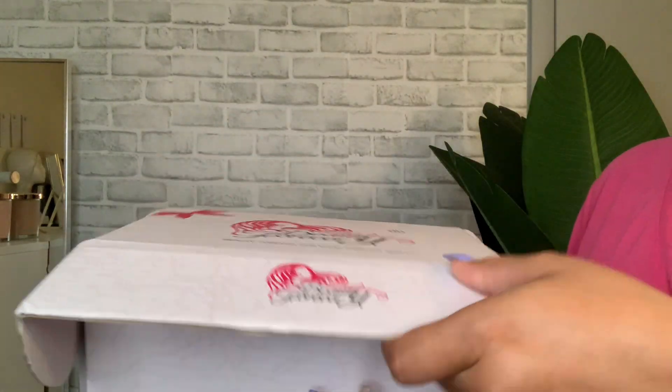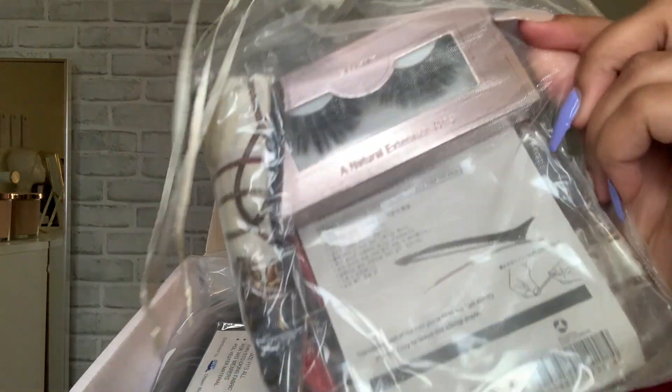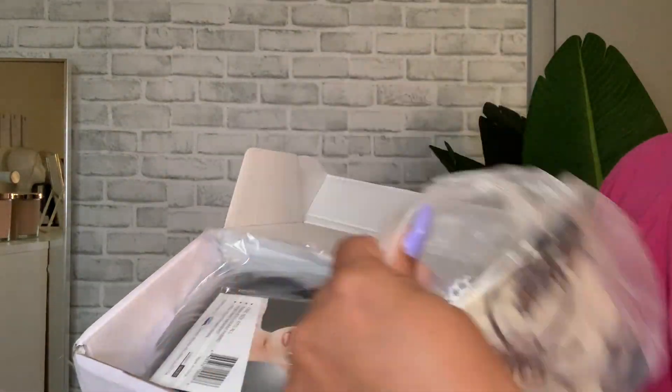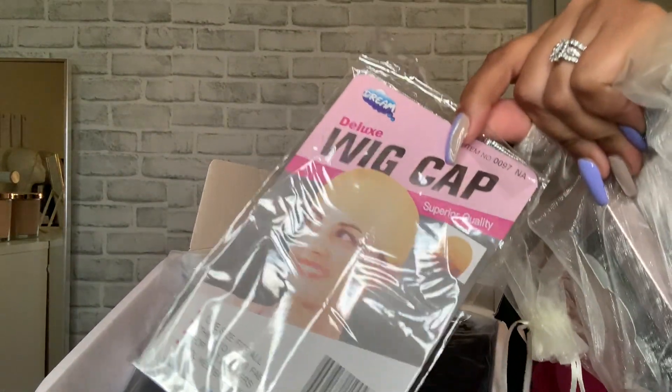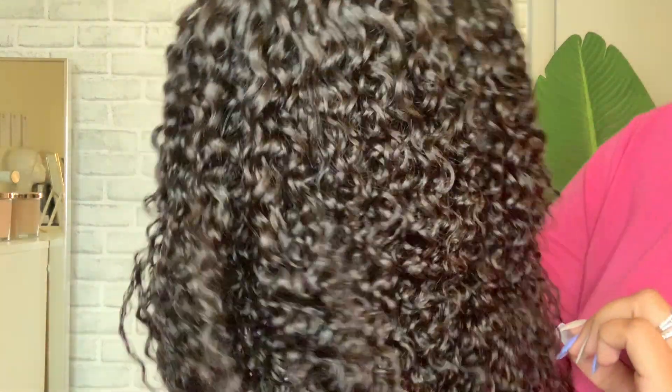Let's see what came inside. It did come with a few goodies — some eyelashes, some hair clips, a scarf, a wig cap, and of course here is the wig.